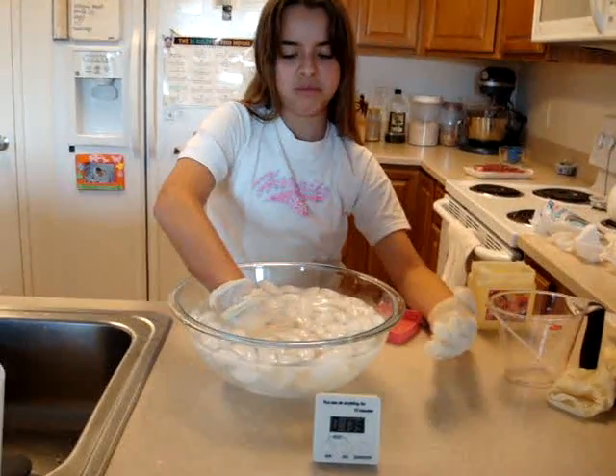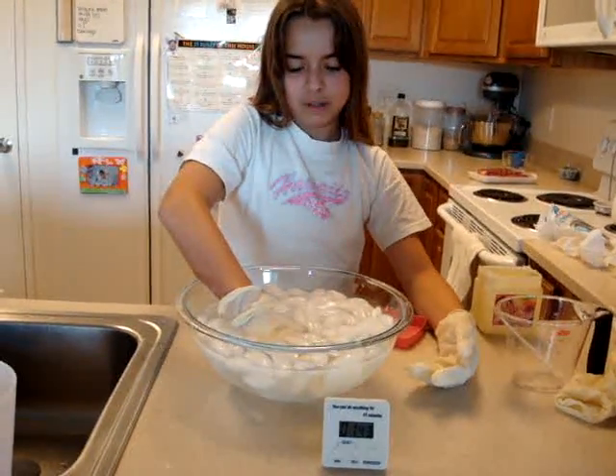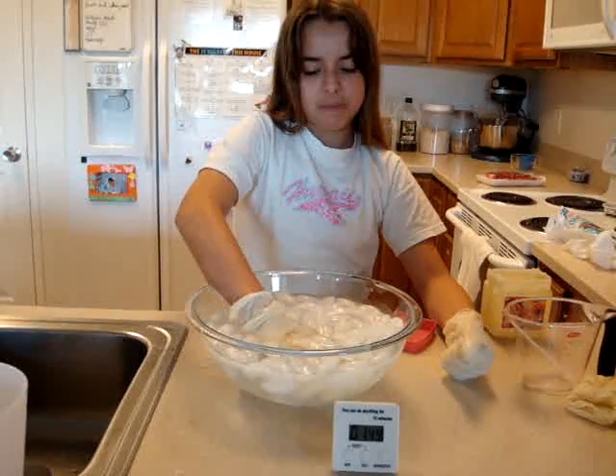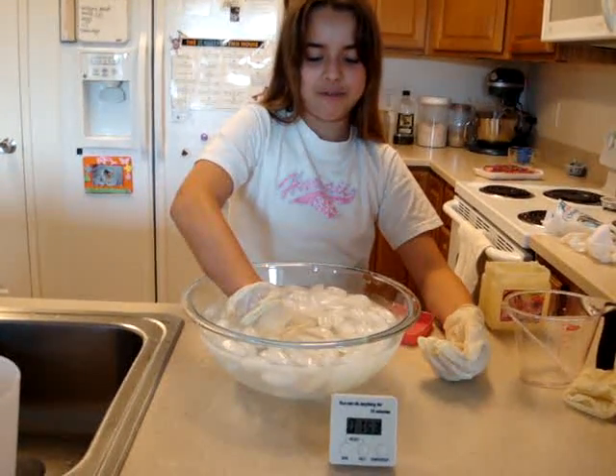What does it feel like? It's getting kind of cold — it's starting to feel like the other one. It's getting kind of warm. I feel like I have a deformed hand.